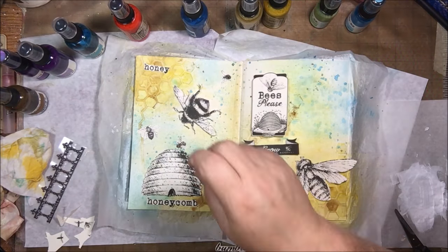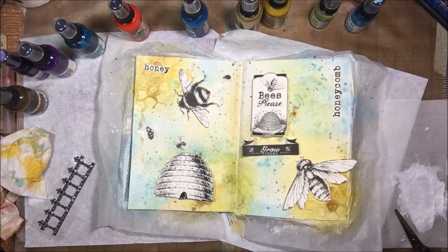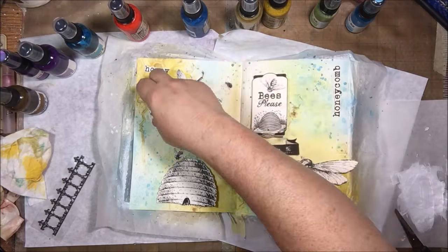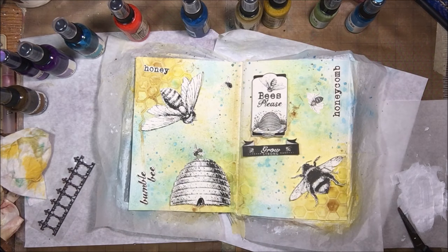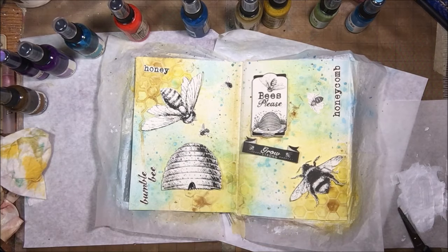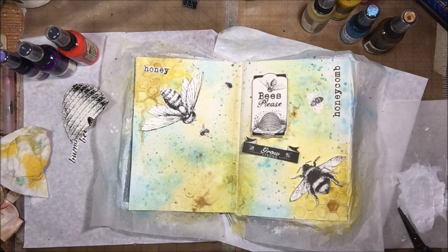From the other page I got 'bees please' and 'grow strong.' My message was about how honey bees are dying out and some are becoming extinct, so we really want to pay attention to keeping them alive because they pollinate everything for us. I'm auditioning all my different pieces trying to figure out where to put things. I was thinking about using this architecture fence as a kind of garden gate but ended up not using it — it didn't look right with the rest.